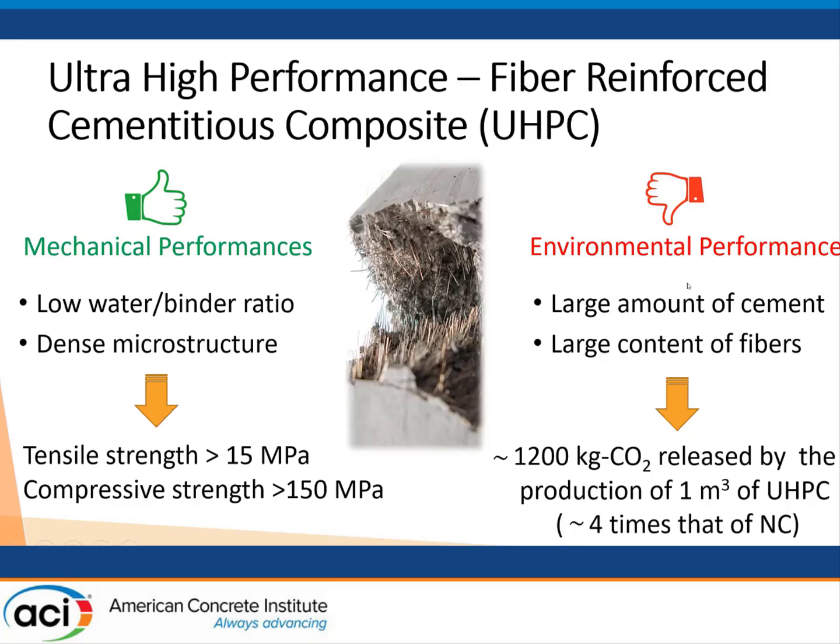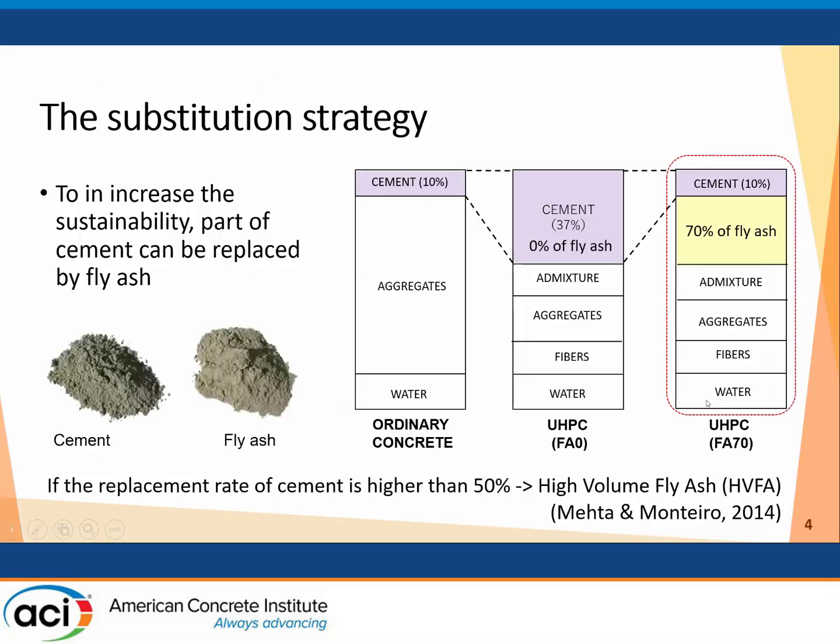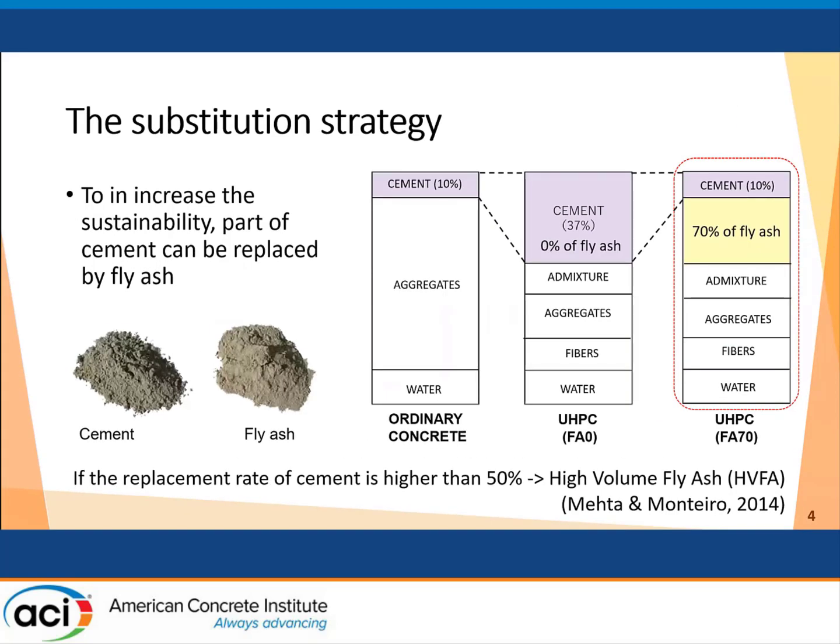Our idea is to reduce the content of cement and tailor a new UHPC with a cement content similar to ordinary concrete, by substituting part of this cement with fly ash. We introduce about 70 percent of the binder made with fly ash. In other words, according to Mehta and Monteiro, we are introducing high volume fly ash UHPC.